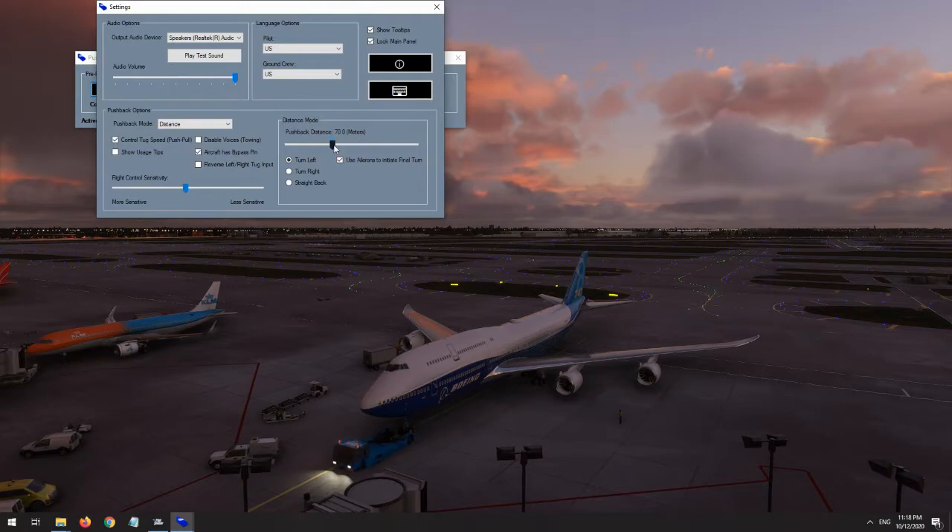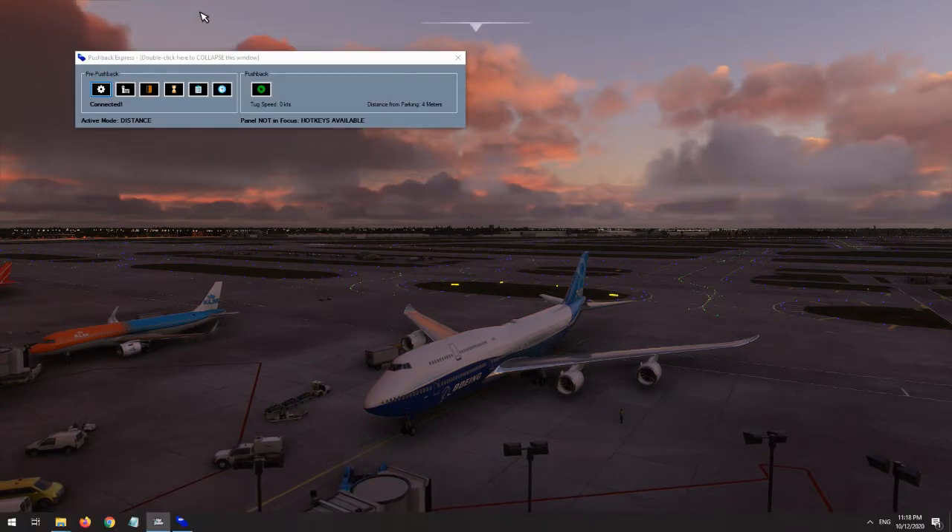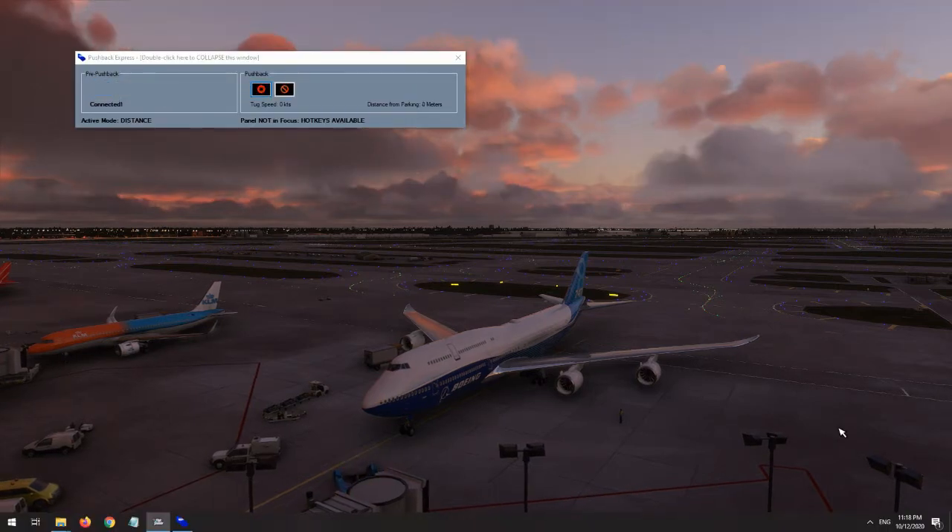In distance control mode, you specify a distance to push back and a direction to turn ahead of time, and the entire push is completed automatically. I find this to be the most challenging mode, as the distance is simply a slider in the external program and there is no way to see where the aircraft will end up in the sim — you really are just estimating. But this can be useful because it is fully hands-off and allows you to focus on starting the engines during the push, instead of focusing on the aircraft itself.